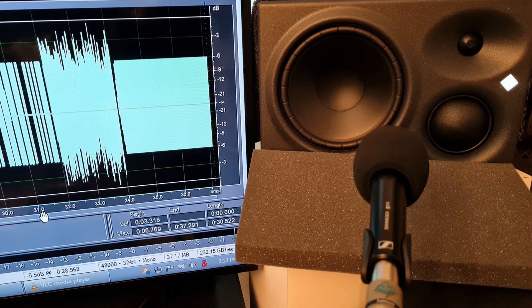This is a test of a Neumann KH-310A studio monitor. Testing 1, 2, 3, ABC.